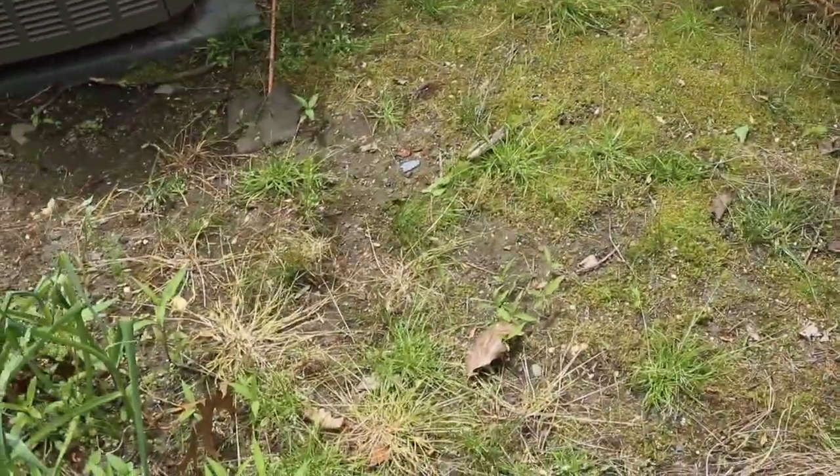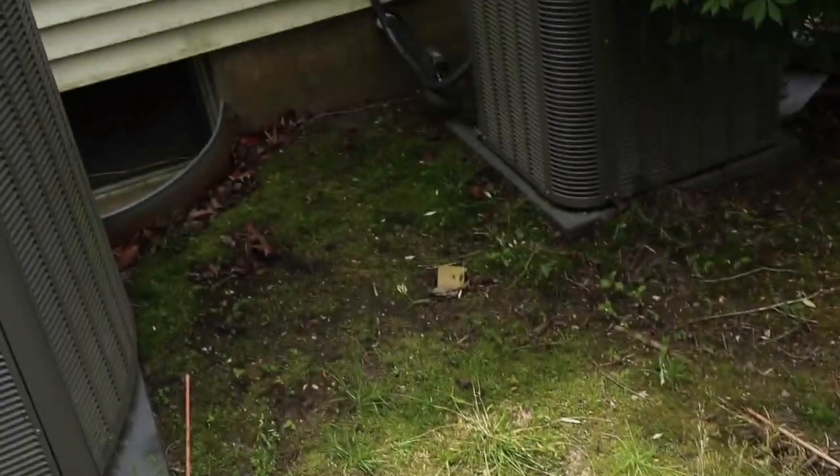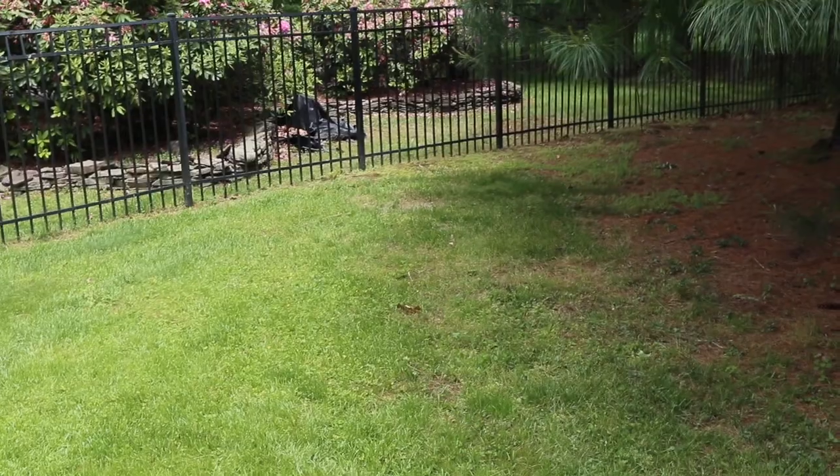I plan on digging a dry well for my water softener discharge. I've scoped out an area — I'm probably going to punch through the wall here and come out, probably go to somewhere around there.